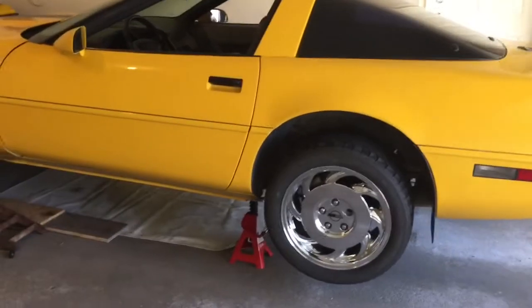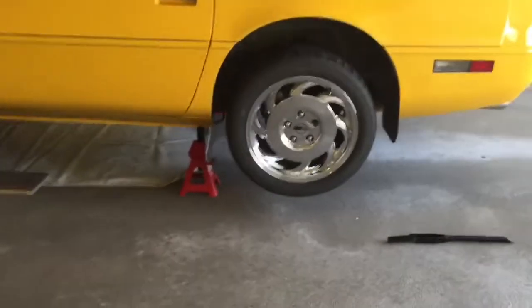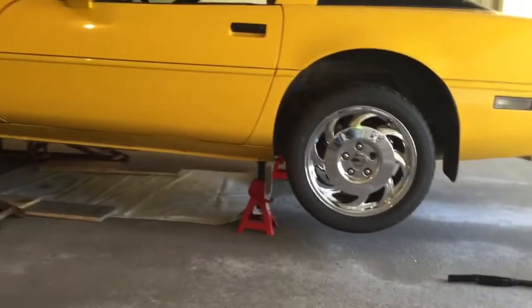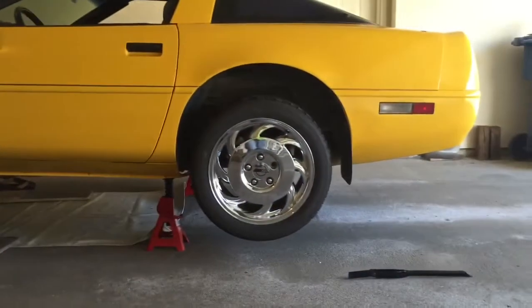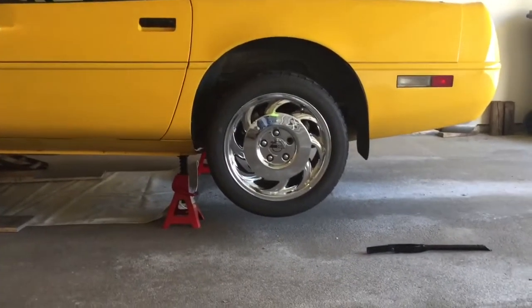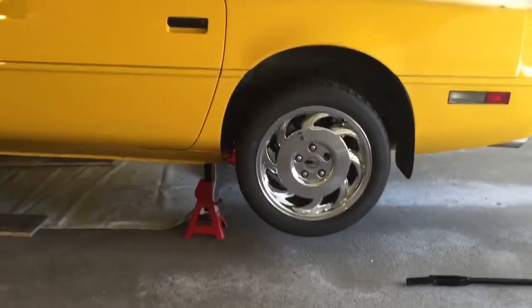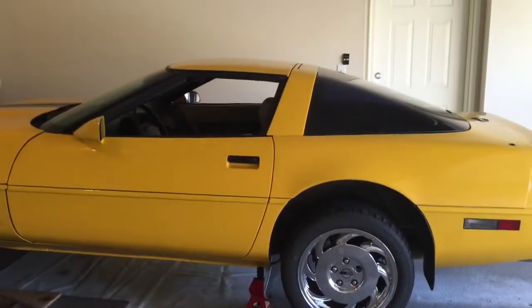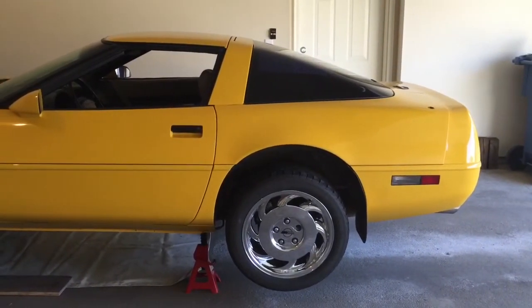Right now I've got the car jacked up and I'm ready to pull the wheel off the left side and go after it. I'm on ramps on the front end and I've got the back end supported by jack stands, with the rear wheels about four to five inches off the floor. That gives me plenty of room to do my work, so I'm going to pull the wheel and get a work mat underneath the back end.